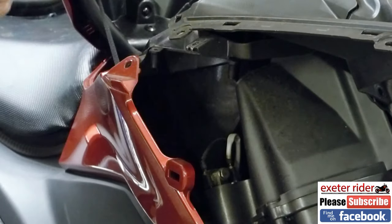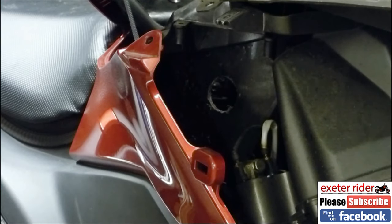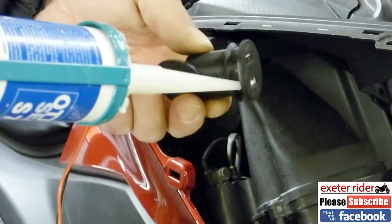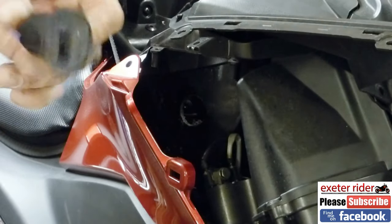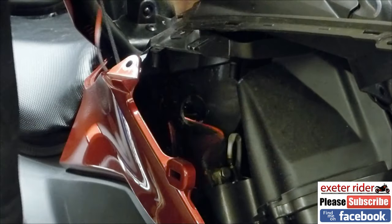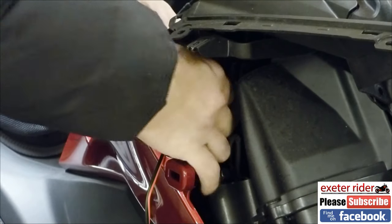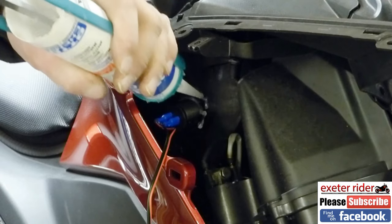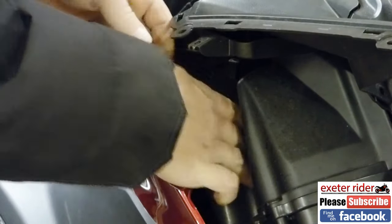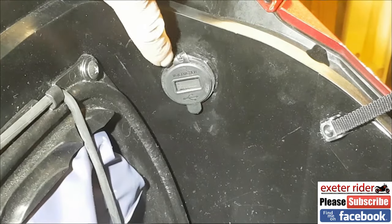I've got to punch a hole through here, so let's get the drill. For good measure, I'm going to put silicone around the outside edge — these things tend to unscrew if you don't use any adhesive. I'll put some on the other outside part as well, mainly just to hold it in place and stop it spinning around. Then I'll feed the nut on and seal it up on the inner side and on the outside as well.